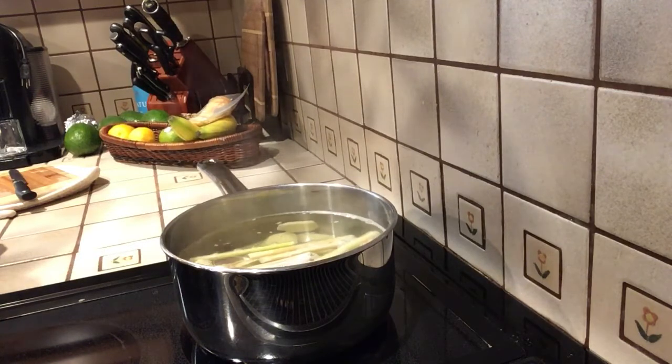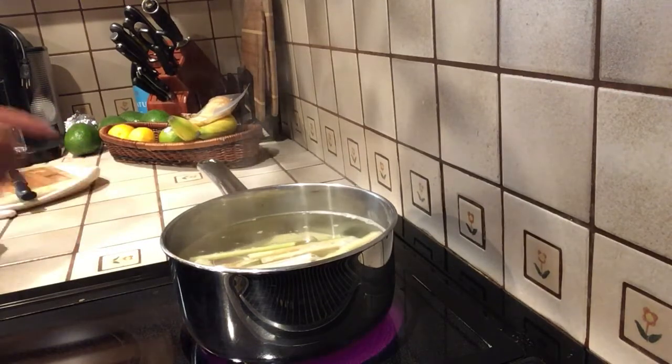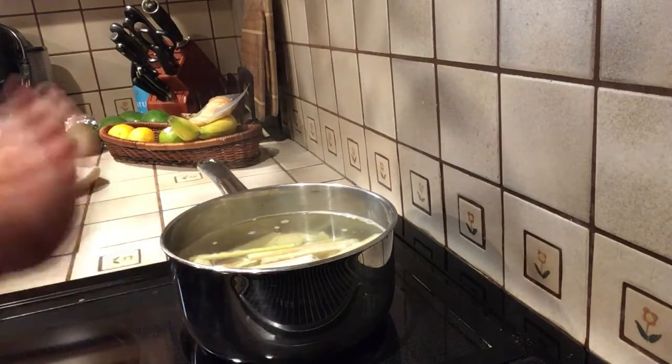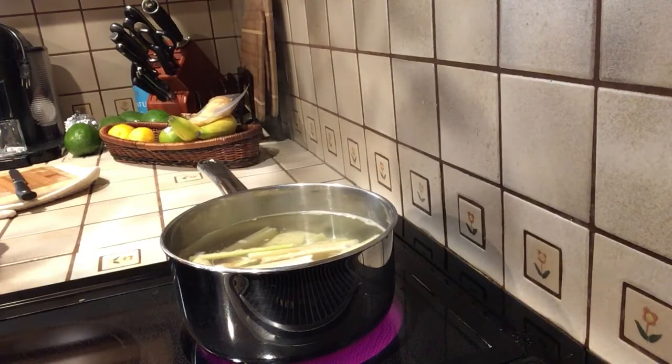By the way, after this batch is finished, the used herbs in here — go ahead and use them one more time. Add another gallon of hot water, do the same thing, let it sit for two to three minutes, then turn it off. So you can get two uses out of it.